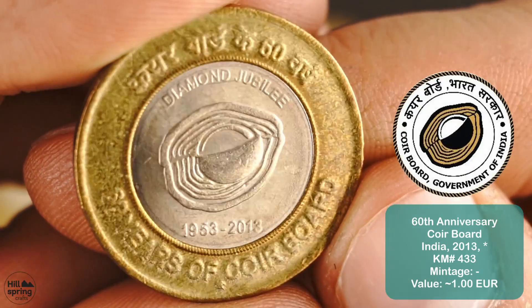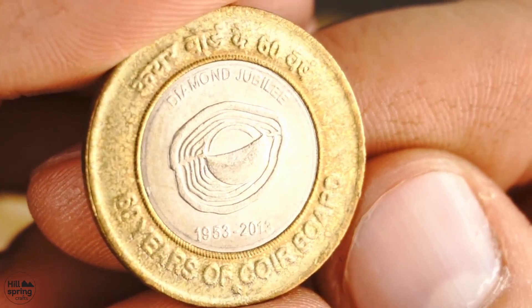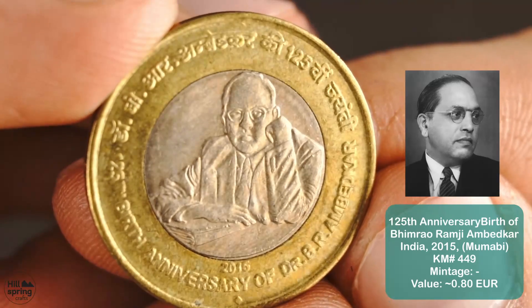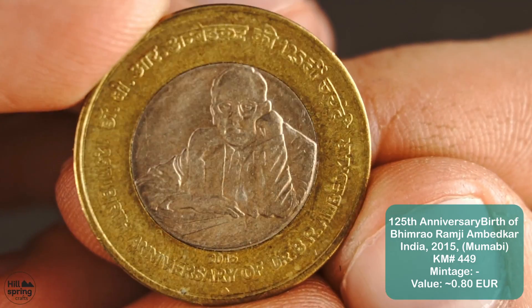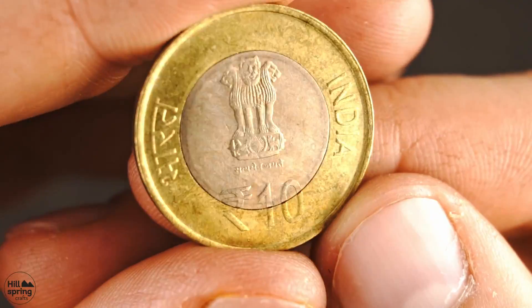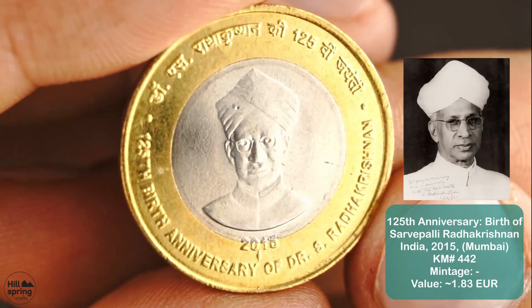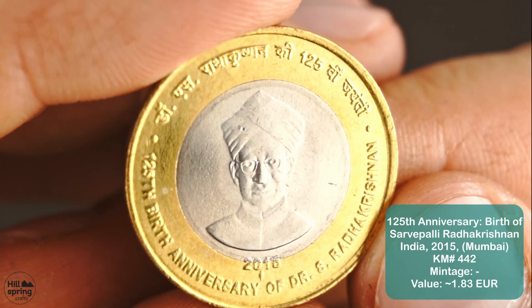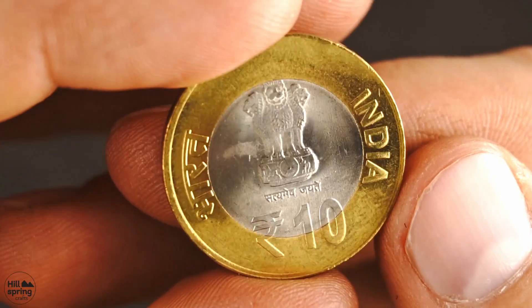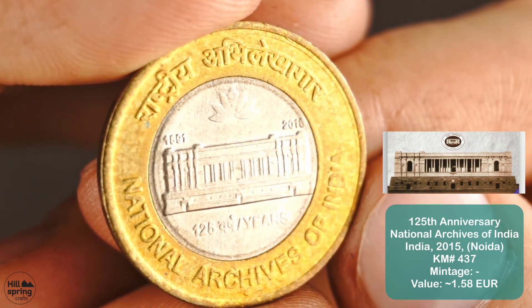Now I'll shut up and let's see the coins.